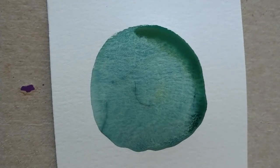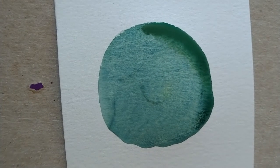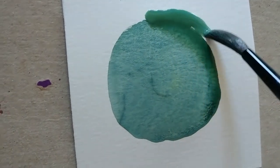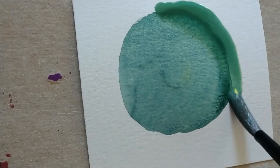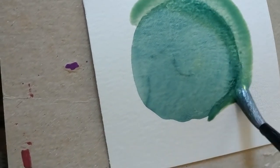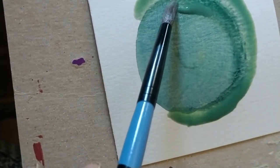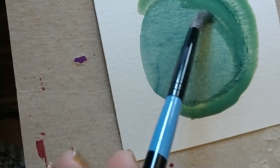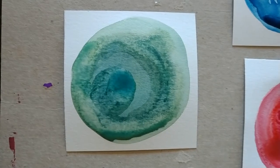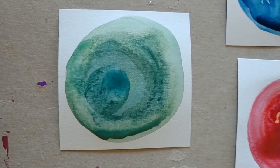My green circle is almost dry, but I've got one area that's still wet. I'm actually kind of excited about that because I love the way the colors bleed together when I add new colors to it. Do you see how we have that dark line right here? I love the way that looks. My green circle is finished — I like the different colors of green. I'm going to go ahead and leave it like it is.